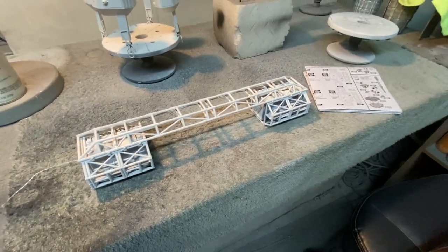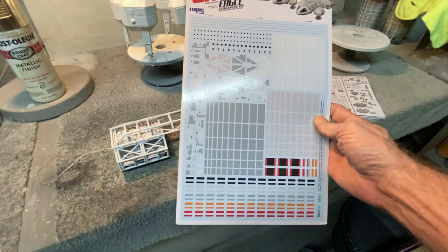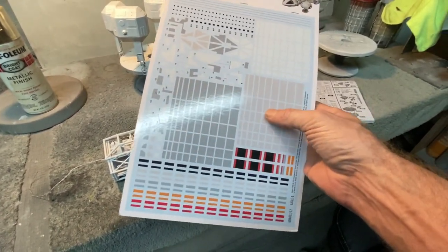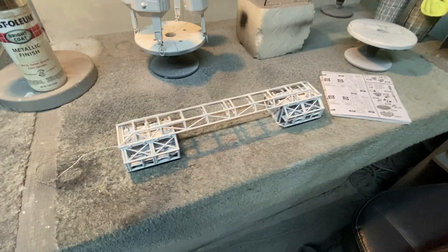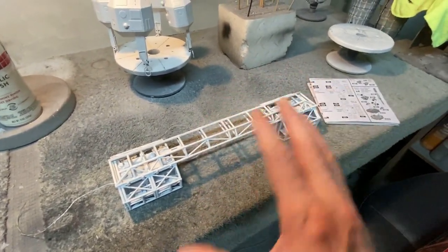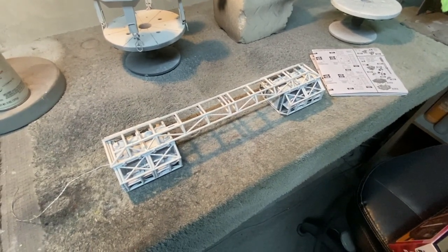I'll show you guys in the next video — we've got a lot of detail work to do on this, and I'm probably going to be doing a lot of that before I go any further on assembly. We've got this really beautiful decal set that just came out recently from Round 2. This has four full pages of markings, and I've been looking at the original filming miniature — there are stripes and everything that wrap around various parts of the framework on the spine and other areas. While the model is open like this, I'm going to start putting a lot of that down.